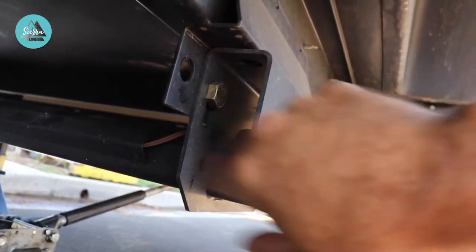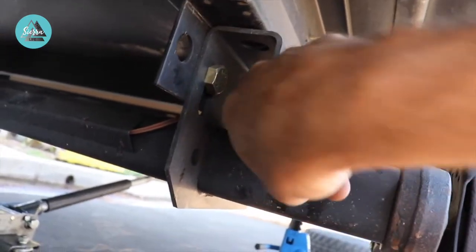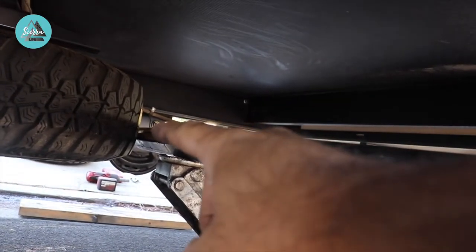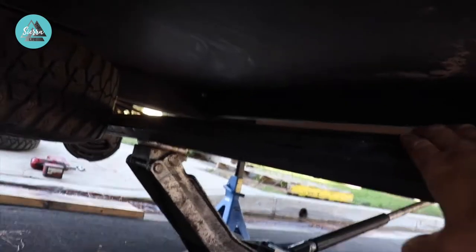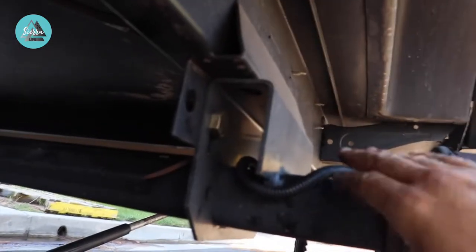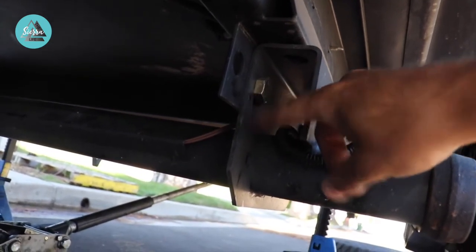Now that the wires are all disconnected and tucked back up, this is actually going to be pretty simple. There are four bolts — one here, one on the other side, and two bolts on that side. We put a jack in the center of the axle so that when we pop these bolts off we've got something supporting it. Then we'll slowly lower it down, get this axle out of the way, bring the new axle in, raise it back up into place, and put our four bolts back in.